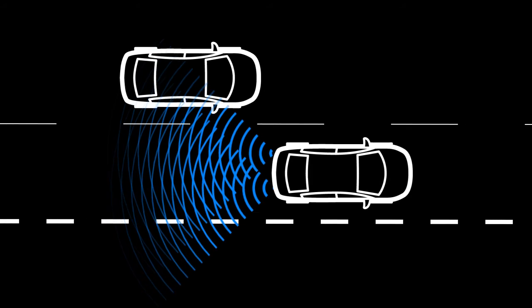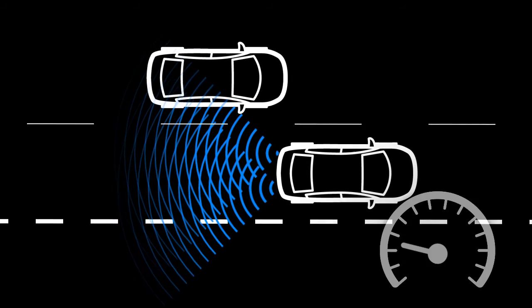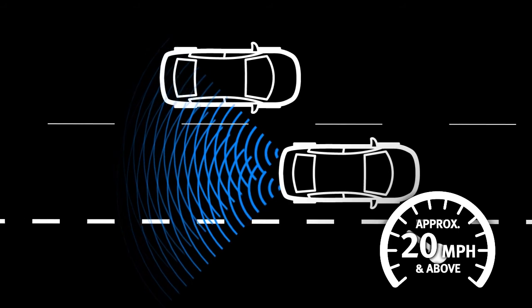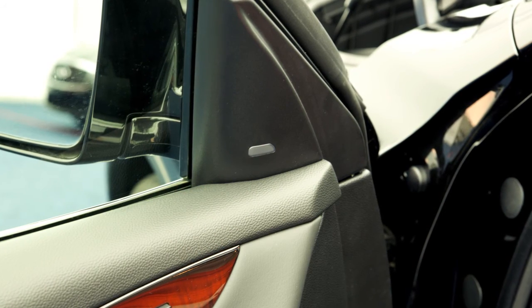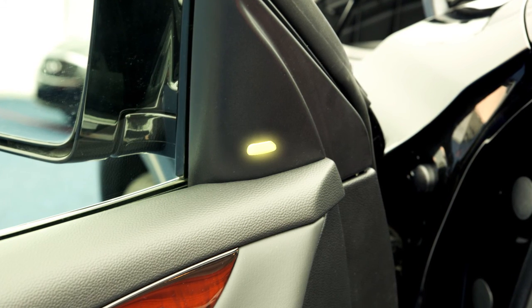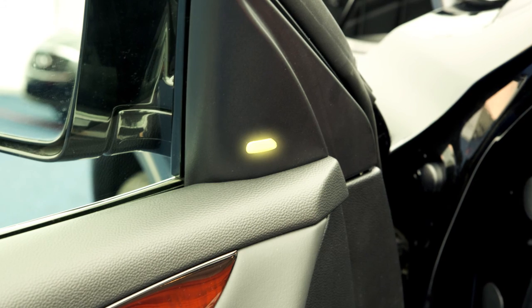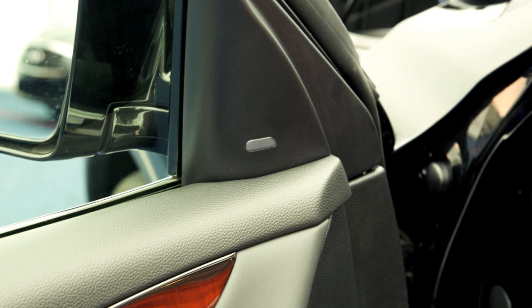When the radar sensor detects vehicles in the detection zone and the vehicle is traveling at speeds greater than approximately 20 miles per hour, the Blind Spot Warning indicator located on the inside of the affected side's front door illuminates. If the driver then activates the turn signal, the system chimes twice and the Blind Spot Warning indicator light will flash.